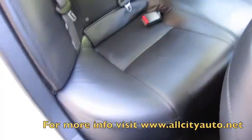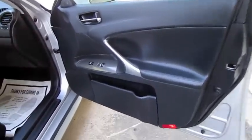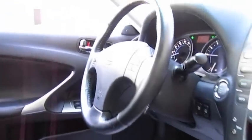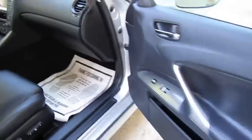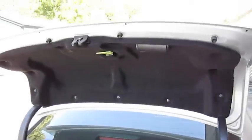Hold down center console. Full power passenger seat with power lumbar. All the mats for the car in the rear. First aid kit. Nice amount of room.